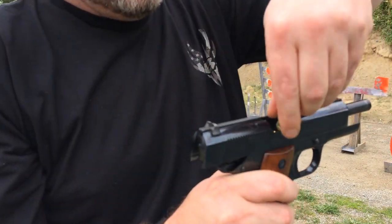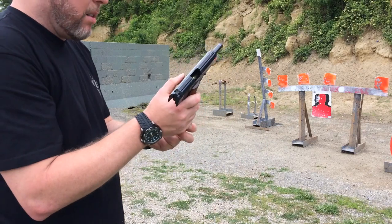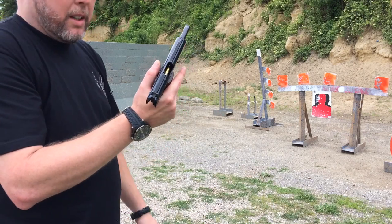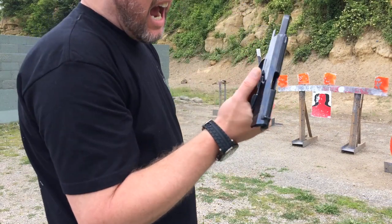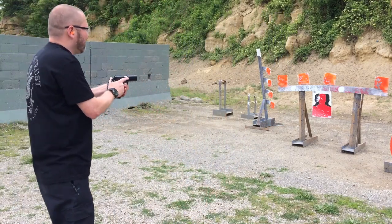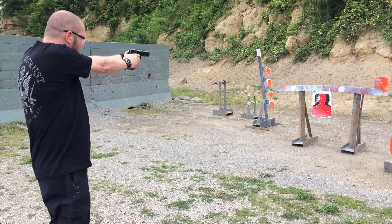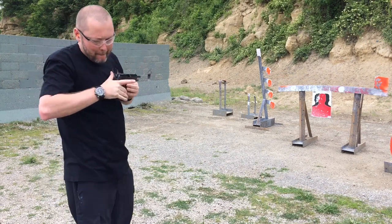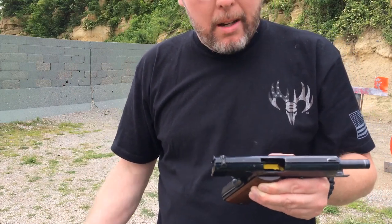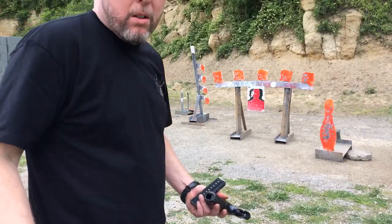There it is right there — it almost looks like it's going to be a stovepipe until you actually pull the round out. We'll just keep going with this; hopefully it's just a break-in issue with the magazine. I haven't had time to let it sit loaded, nor did I clean it out. We'll just keep running this thing and hopefully it clears up — might just need cleaned out.